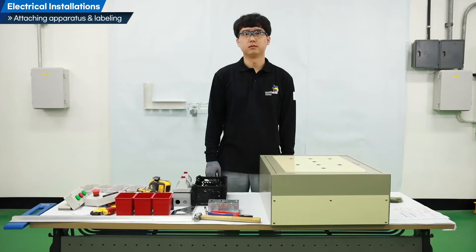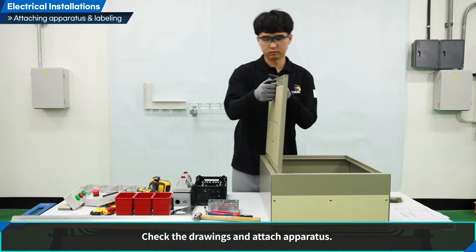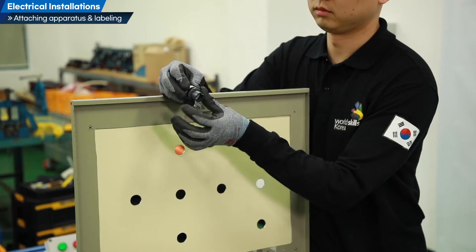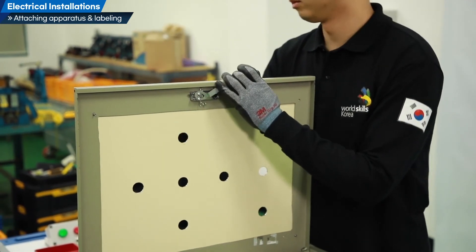Attach the apparatus and the name of the apparatus. After checking the drawing, attach the apparatus. When attaching the apparatus, fix it after determining the location according to the wiring.